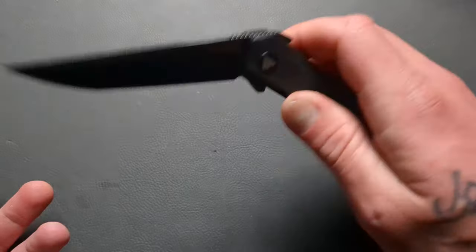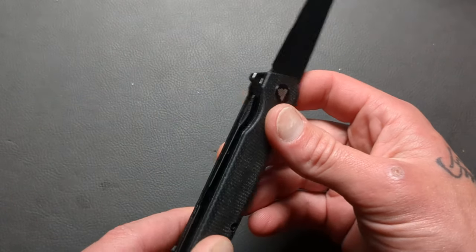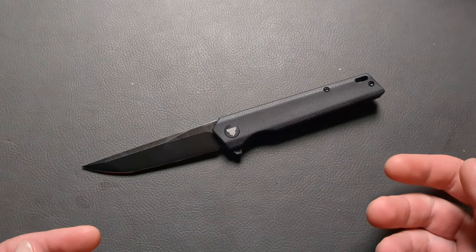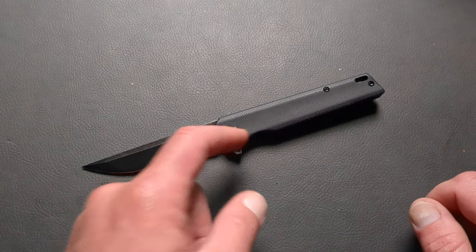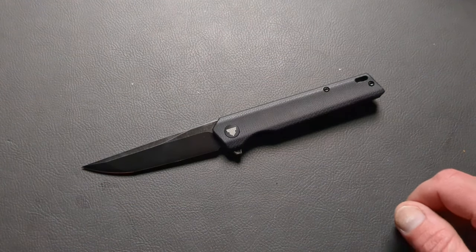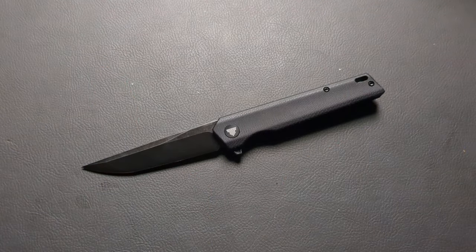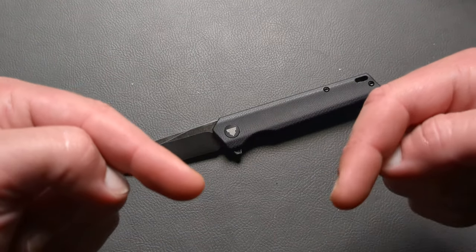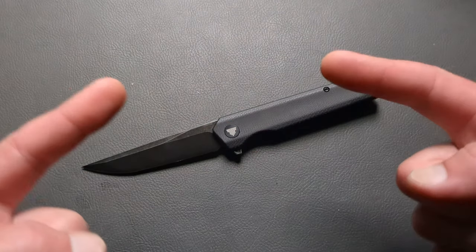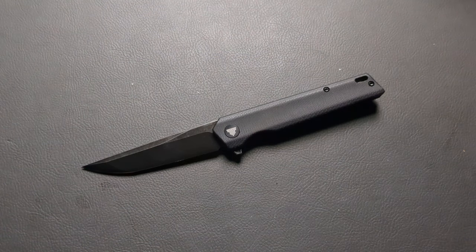You've got dual deployments with the front and rear flipper tab — both work well. It's on bearings with a ceramic detent ball. Nice chamfer. Definitely well executed. We'll do a full in-depth overview coming up. Let me know what you think in the comments — I'd love to hear about this knife and your thoughts on Travisa. In my experience, they do an excellent job. Don't forget to give me a thumbs up, and if you're not subscribed, hit the subscribe button below. Have a good night and I'll catch you on the next one.